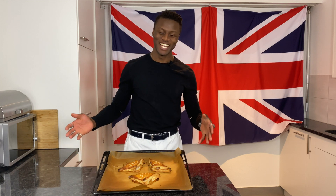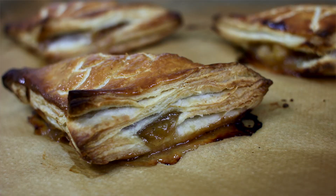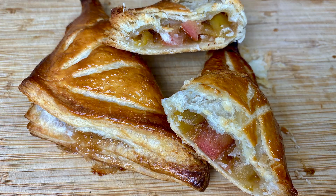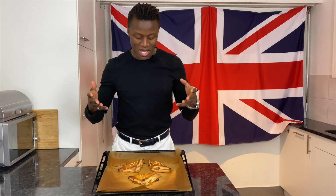Welcome to Brilliantly British. My name is Lawrence and today I'm going to show you how to make apple turnovers. If you don't know what those are, today you're about to find out. They make a hell of a lot of mess but they are awesome and delicious.